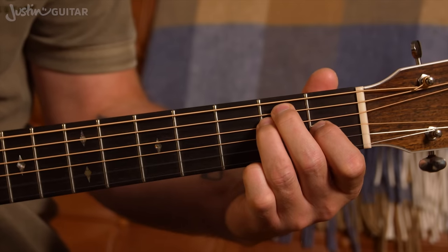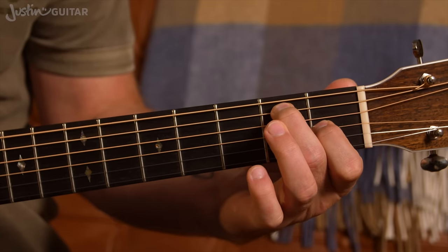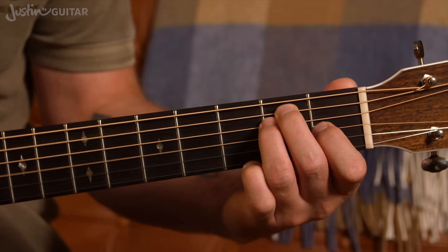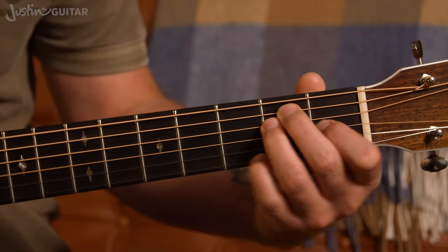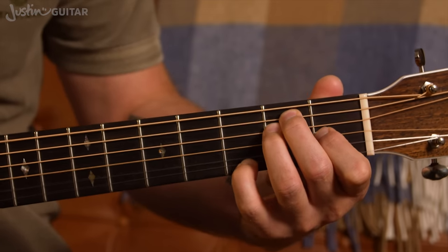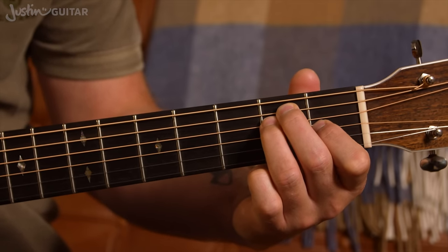E chord. Lifting off the second finger sounds great. Lifting off the third finger gives you E7 — very usable shape. First finger lifting off gives you E minor; we already knew that one. So as far as lifting off goes, there aren't that many new sounds here. But what about the little finger? So many different things you can do with this.